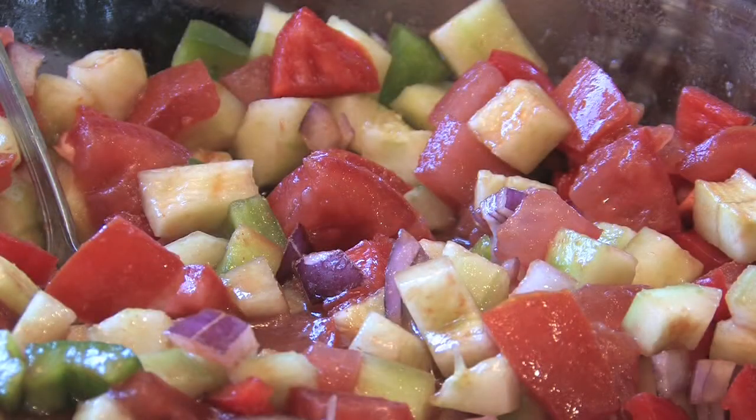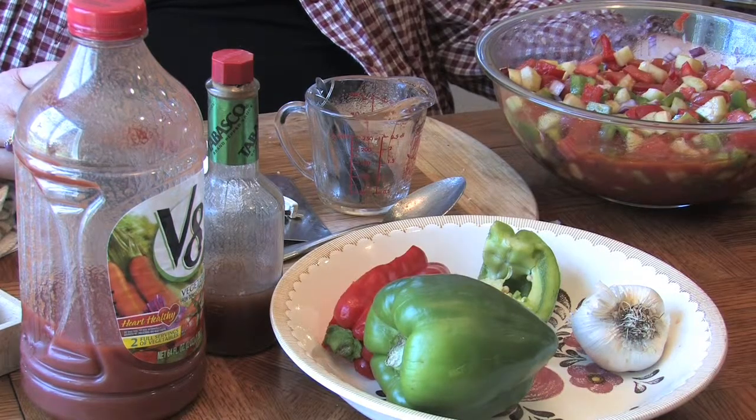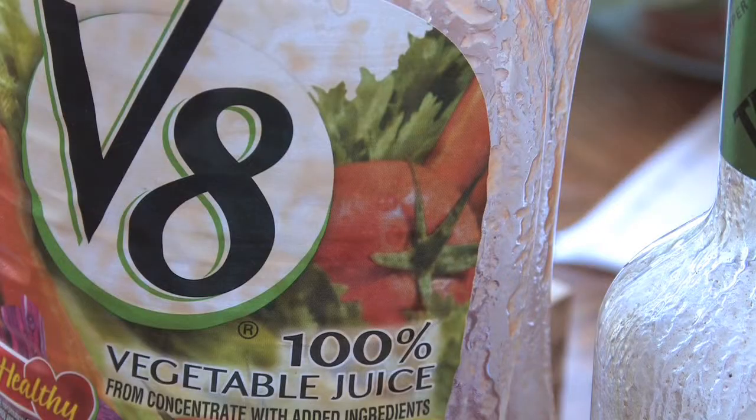I make a soup every week, and then when the hot summer months come, I make cold soups. I'm going to be making gazpacho, and I have a basic recipe that I've changed a few things. I don't like tomato juice, so I use V8 instead.